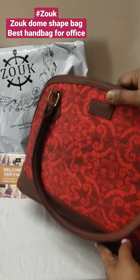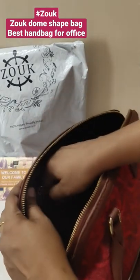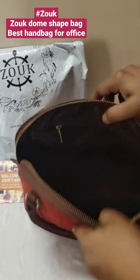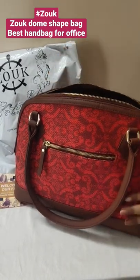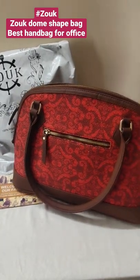This is the brand Zook dome-shaped, newly launched bag. It is very beautiful and strong — here you can get a zip. You can get free space here, and it offers strong and superb quality. Definitely you should try from Zook.